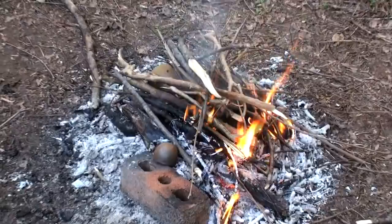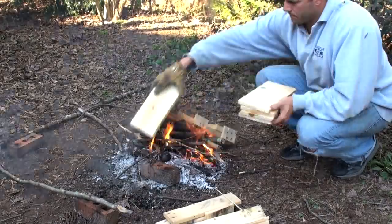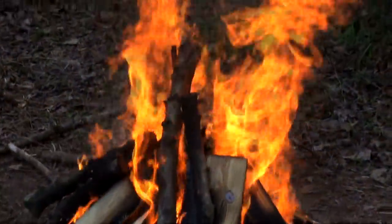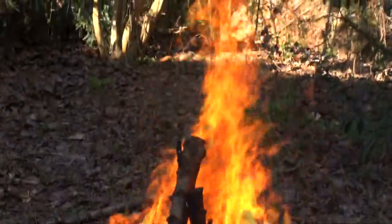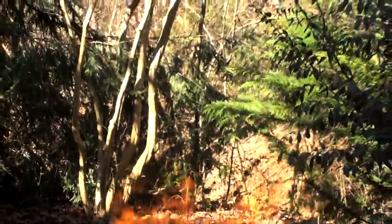Then sticks are piled up until they completely cover the pottery. I add scrap lumber to the fire since it's kiln dried and will burn hot and clean. Note how this fire produces no smoke, indicating that it's burning at peak efficiency and creating the highest possible temperatures.